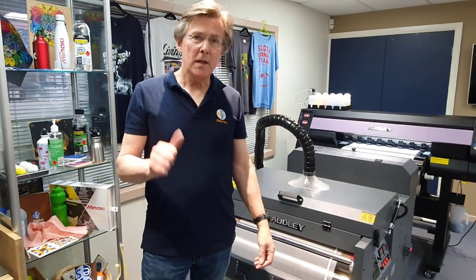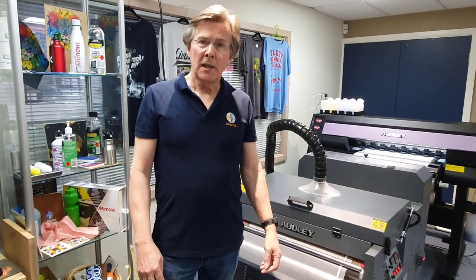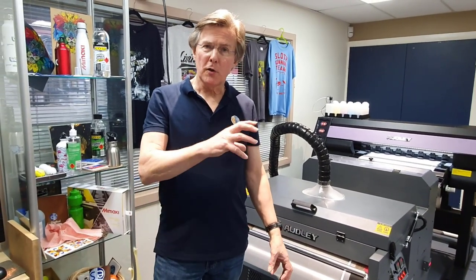We think it's a game changer. I'm going to give you a quick run through the different components and then after that we're going to show you the machine in operation. So first of all, we move around to the printer.